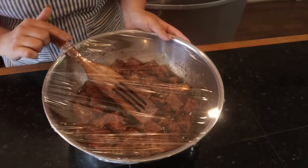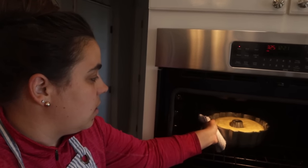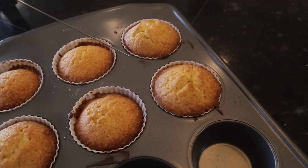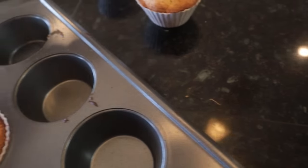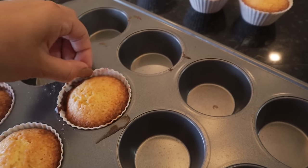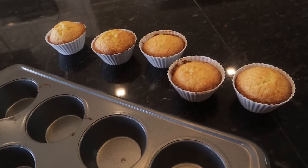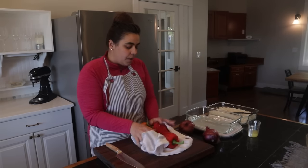The cupcakes are done - I can already tell. I take them out of the cupcake pan so they don't overcook in the hot pan. They're golden brown and puffed up really well. I've never thought to make pound cake cupcakes before - that's a really good idea for a personal serving size. The marinade is done in the refrigerator, so now I'm going to get going on components for the rice salad and kebabs.